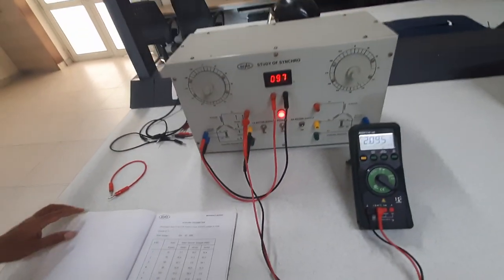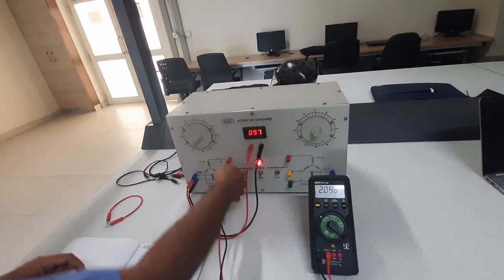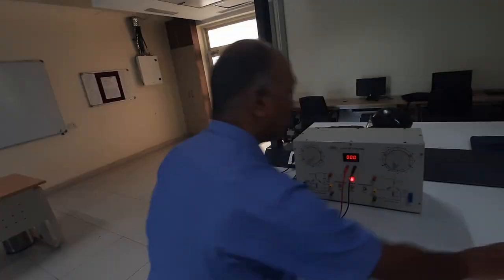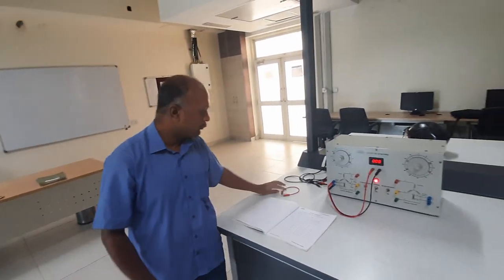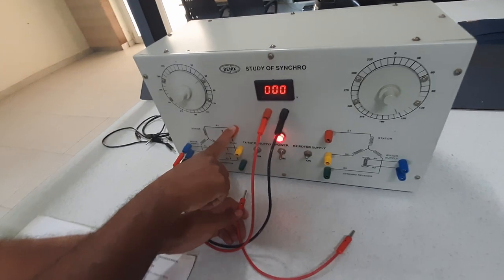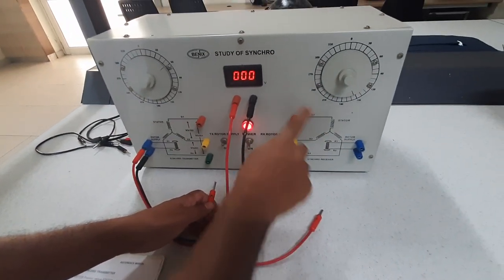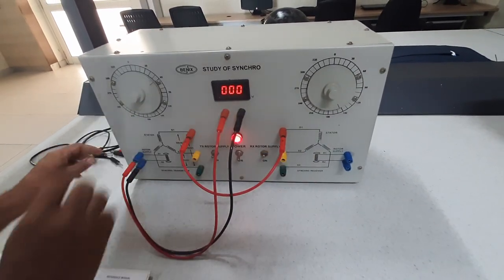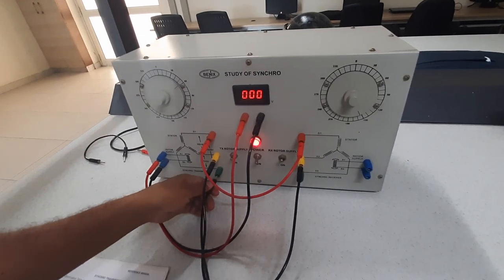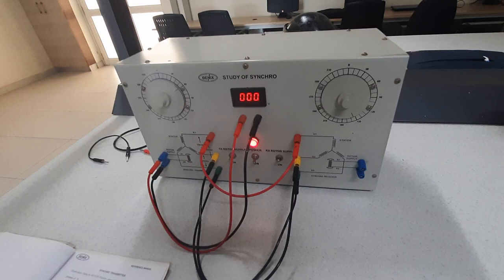Our first part of the experiment is done. Coming to the second part: first, let us switch off the rotor power supply. We are not going to monitor voltage here — we are trying to find out how the response relates between the transmitting part and the receiving part, to find the error. We connect the S1 terminal of the transmitter's stator to the receiver's stator S1, then S2 to S2, and finally S3 to S3.